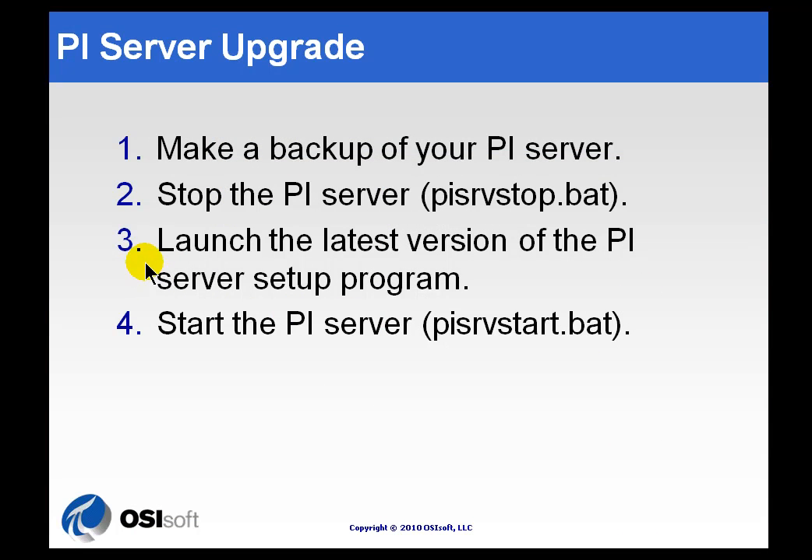Stop the PI Server, then go ahead and launch the latest version of the PI Setup Program. That's going to be fairly straightforward, because when you launch it, it's smart enough to detect all the settings you had configured in the original PI Server — all the choices you made, locations of files, directories, etc. — and all that's going to be carried forward as part of the upgrade process, so you don't have to worry about overwriting things or files showing up in a different place.